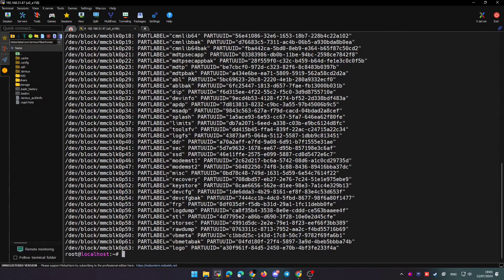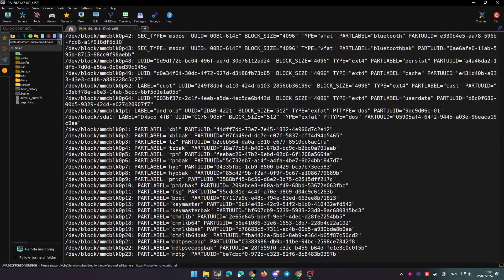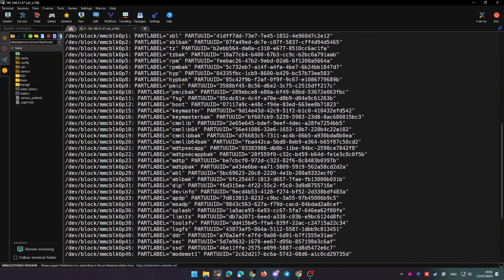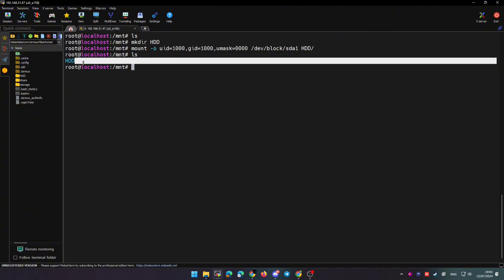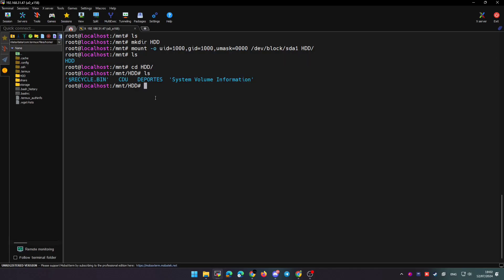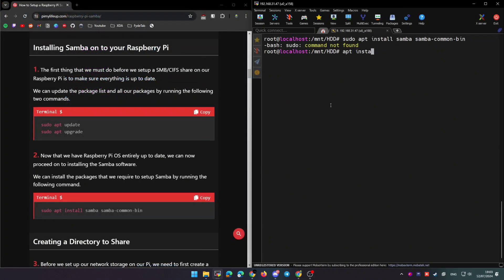To detect and mount the hard drive inside the chroot environment, use the command blkid and confirm the path is the same as before. Create a folder in /mnt and mount the hard drive there. Once mounted, you can go into the folder and read everything, create new files, delete them, or whatever you want.